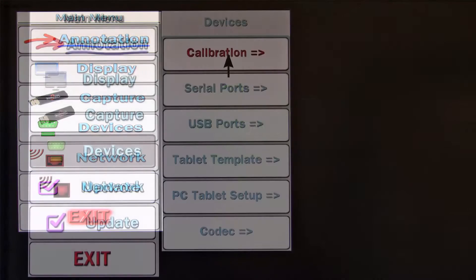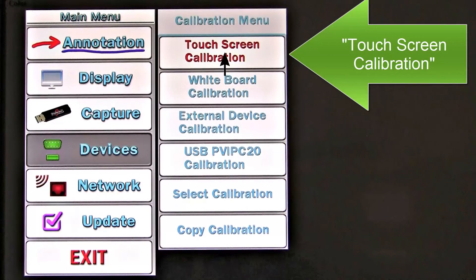Select Devices, then Calibration, then Touchscreen Calibration.